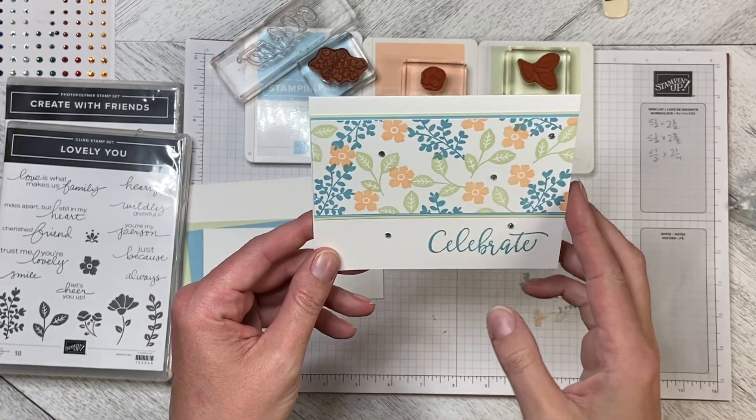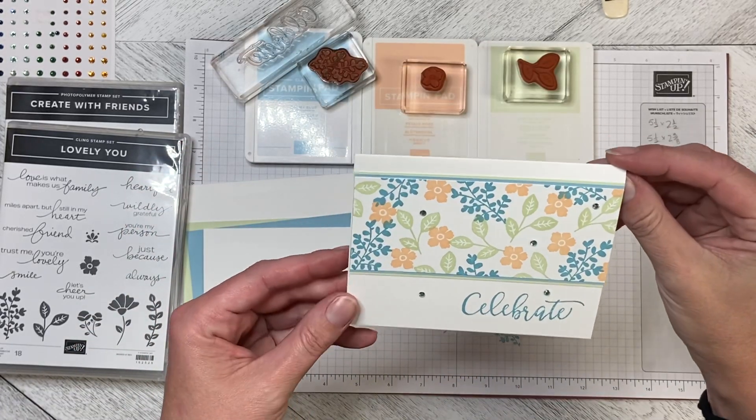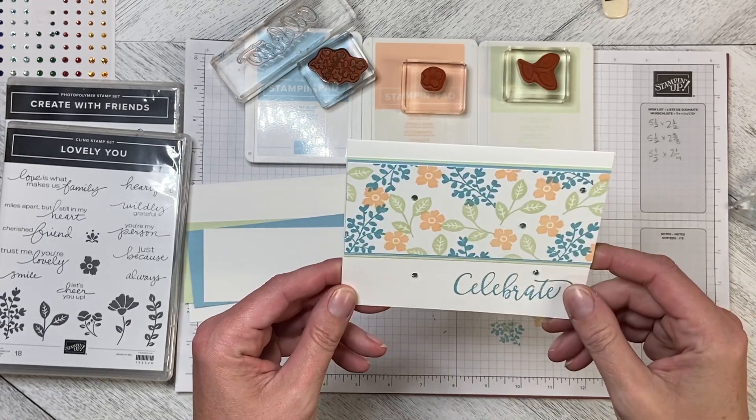Hello and welcome to Wireman's Whimsy. Today we are going to make this really pretty Celebrate card.